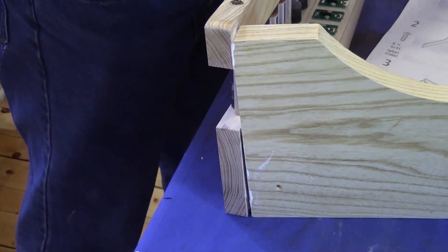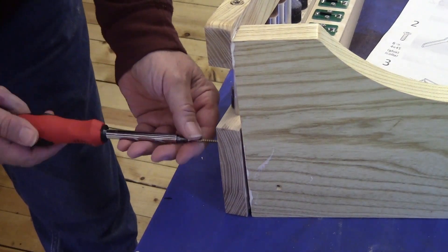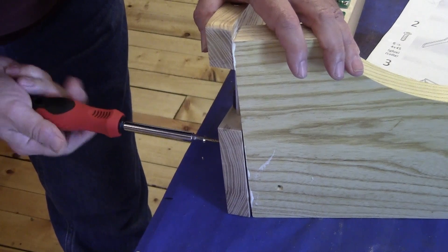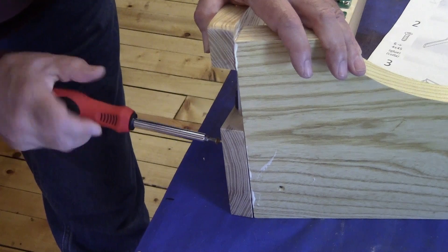The screws have to be in the front first. Are those the right size? Yep. So far the threading is perfect.